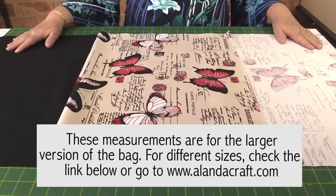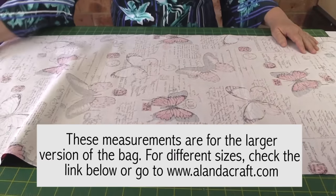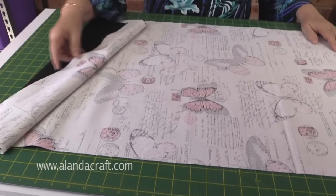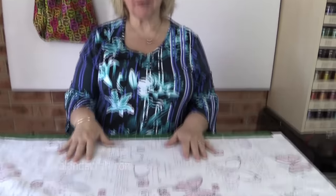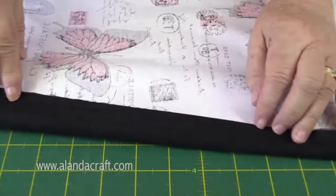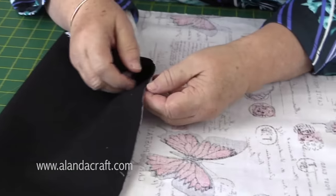Take your two pieces of fabric and lay them right sides together. We're going to sew all the way around and leave about a four-inch opening at one end to turn the fabric through. I've sewn around the outside with a quarter-inch seam — you can see I've used cream on one side and black on the other — and left the opening at the top to turn the bag through.